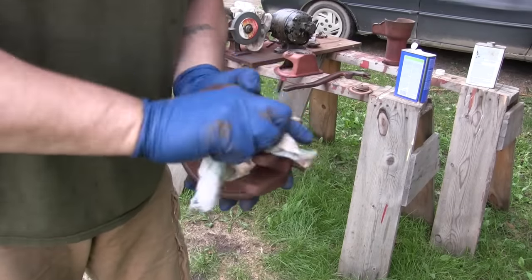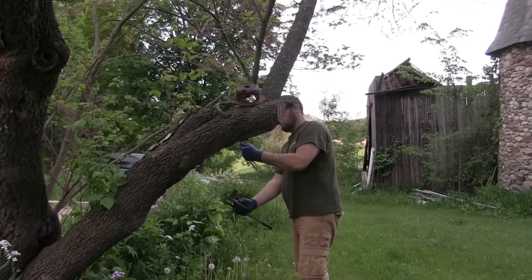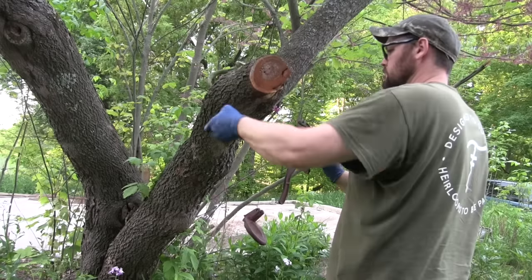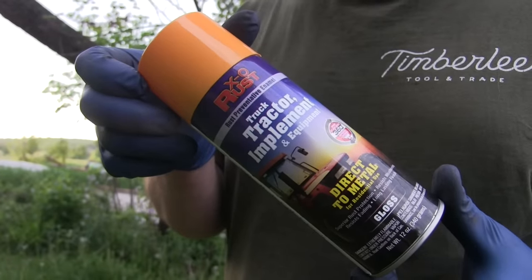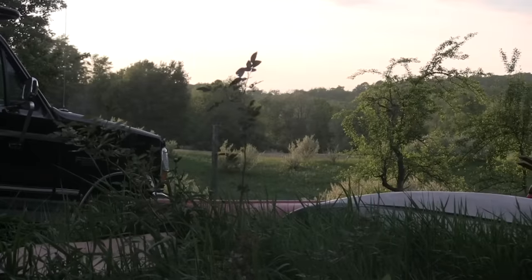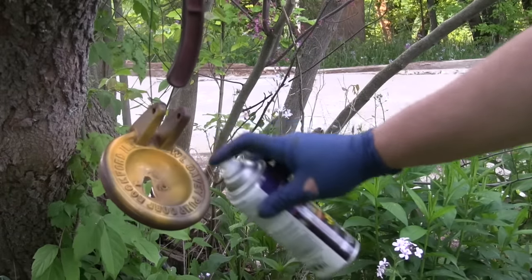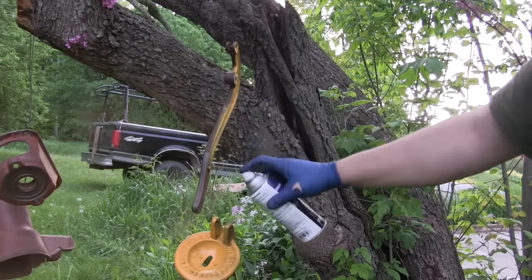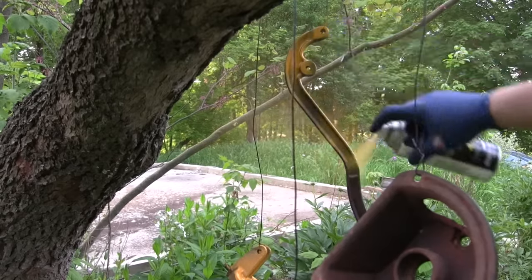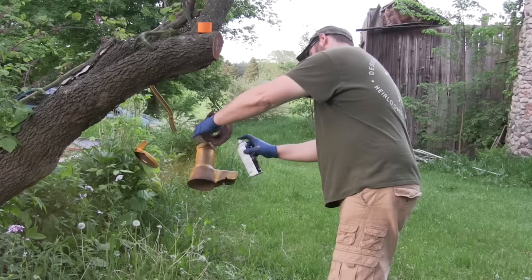The old paint on this pump is really tough, so as opposed to going down to bare metal I just knocked off anything that was loose. Now we'll paint it up. The paint I'm using here is a direct-to-metal farm implement paint, so I imagine it's going to be good and sturdy.